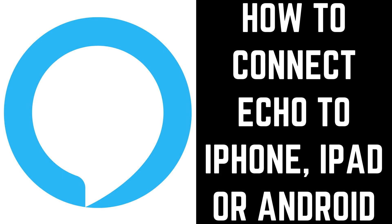Hey everyone. I'm Max Dalton, and in this video I'll show you how to connect your Echo speaker to your iPhone, iPad, or Android device using Bluetooth.